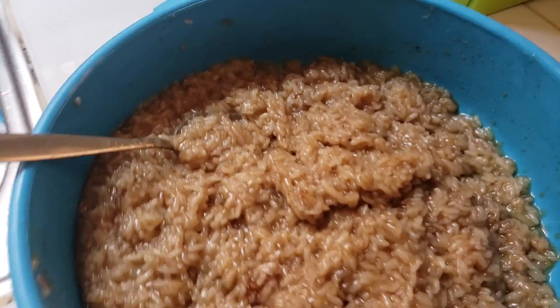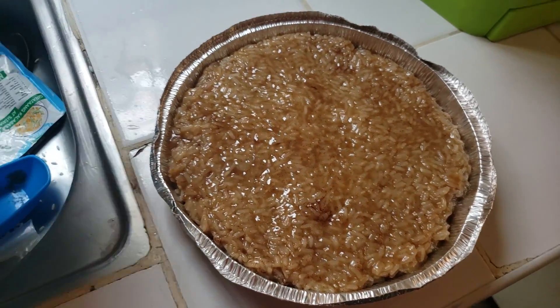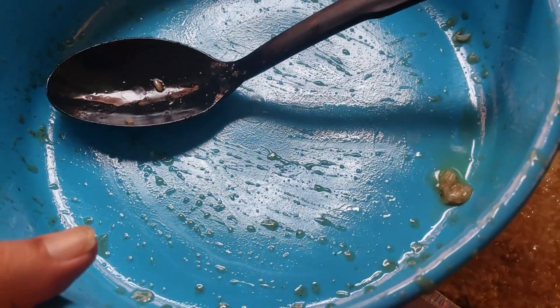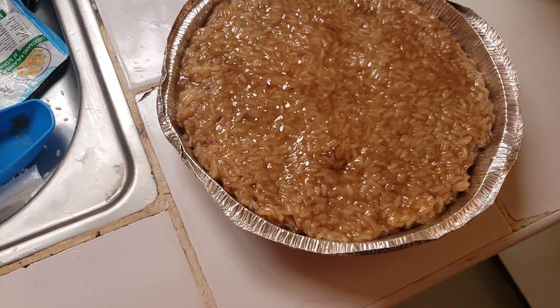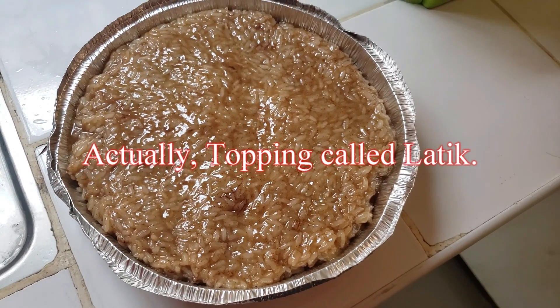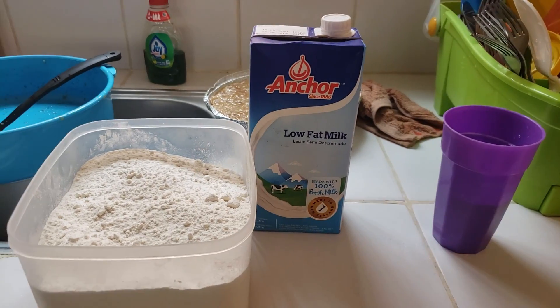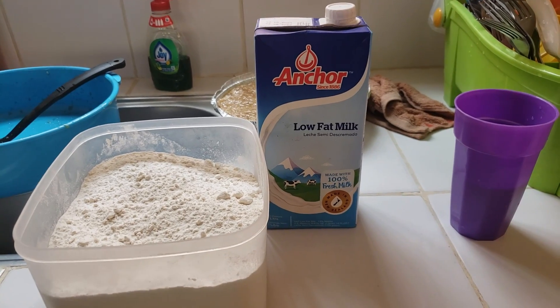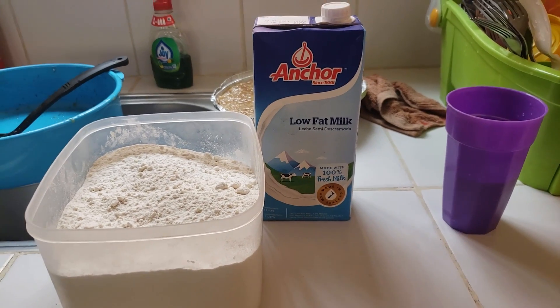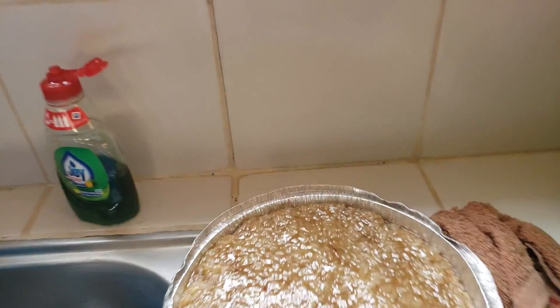We put the sticky rice into a pan — it's been transferred from the big blue bowl into about a nine-inch aluminum pie pan. Now it's time to make the caramel topping, which is called latik. We're making the latik, which is basically the caramel topping that goes on top of the sticky rice.